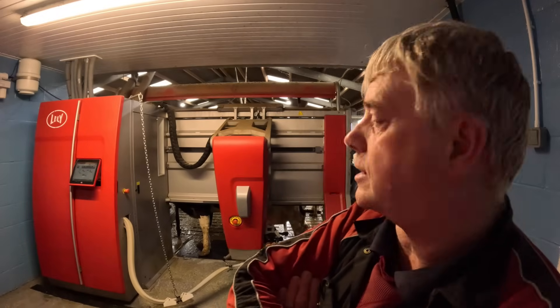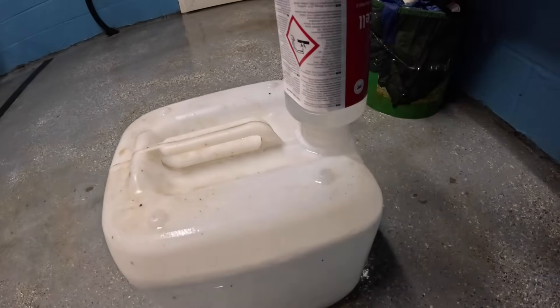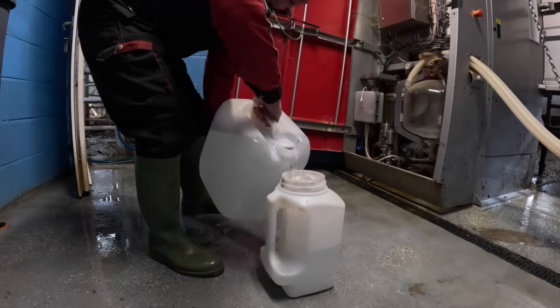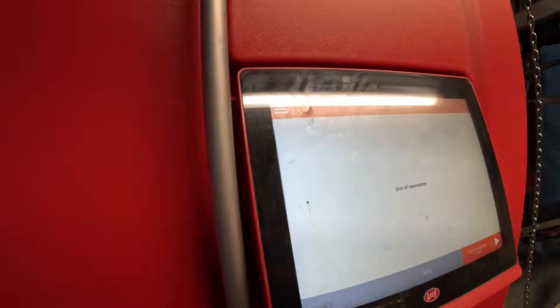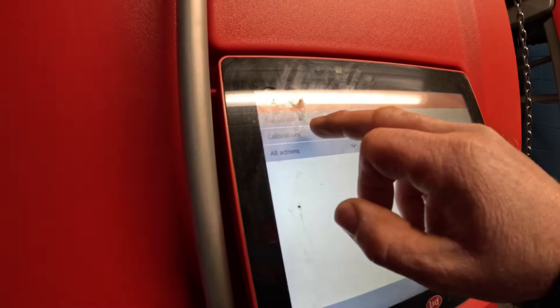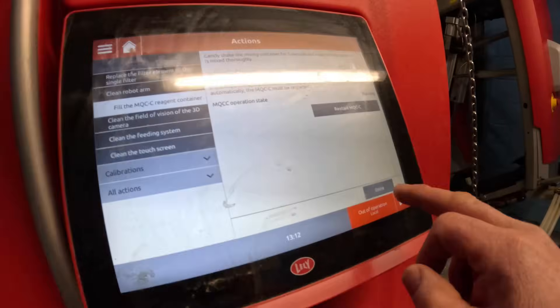Each cow is tested every time she comes into the robot, so any early signs of mastitis we can pick up really quickly. The somatic cell counter measures the cells in the milk, looking for any mastitis problems early on. If there's anything untoward or a high cell count, the robot flashes it up and lets us know via the app pinged to our phone, or we can check on the computer upstairs. To notify the robot we've filled it, we go to Actions, All Actions, Fill MQC, and click Done.